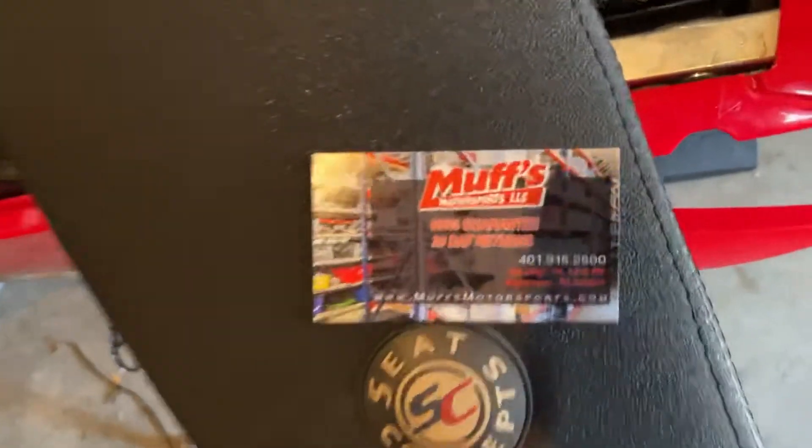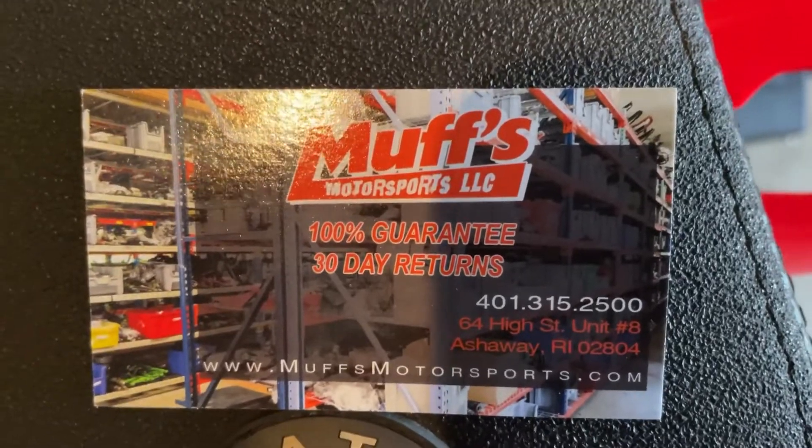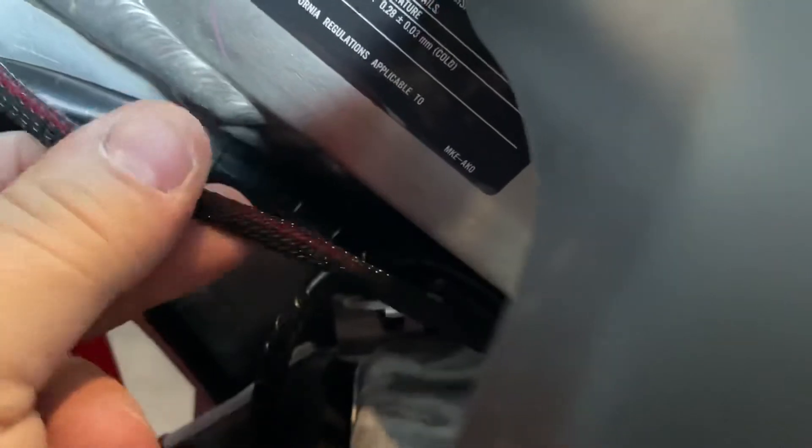For anyone wondering where I got it — Musks Motorsports. I believe it was only $25, and it came with the right plug to plug right into the factory wiring harness. I just ran it up — it's got a nice little coating on the wires. Ran it all the way to the factory loops all the way up.